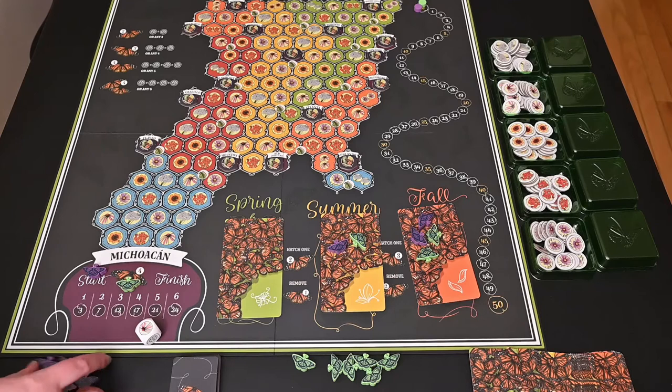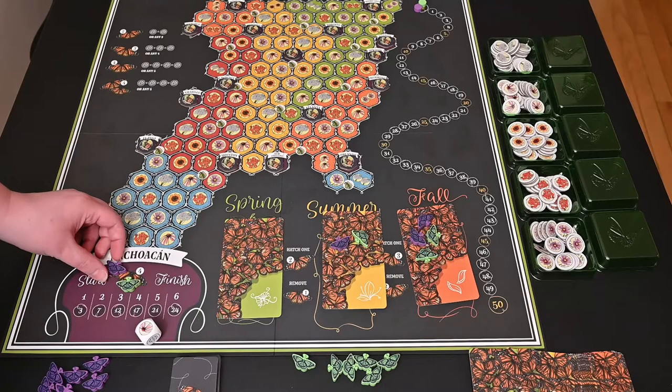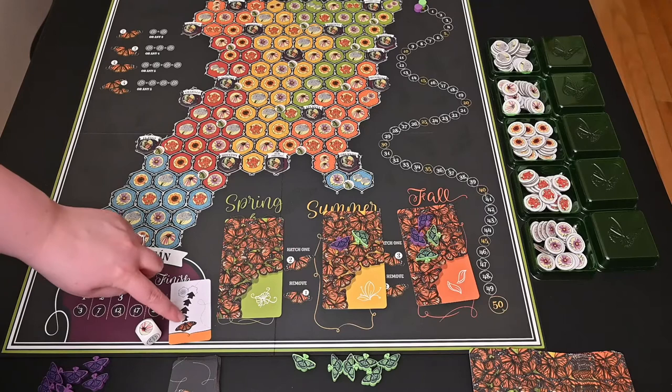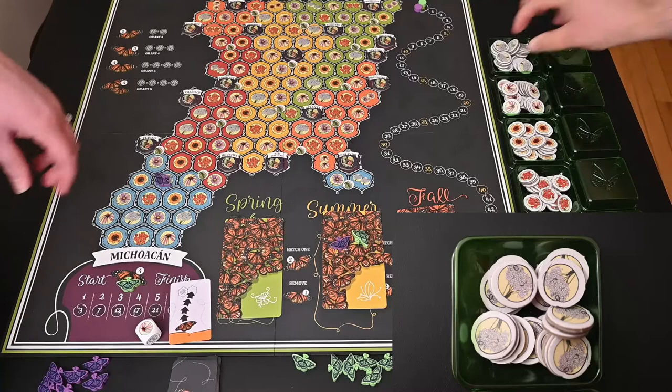This is a setup of two-player Mariposas. With the game you have extra butterflies, but you only start with a generation one butterfly. As you go throughout the game you will be hatching more butterflies, and you always take from these cards first before you take from your general supply. When you are moving your butterfly you get to start with two movement cards, pick one or the other, and the arrows let you know how many spaces you can move — this is a four-space card, so you can go one, two, three, four.